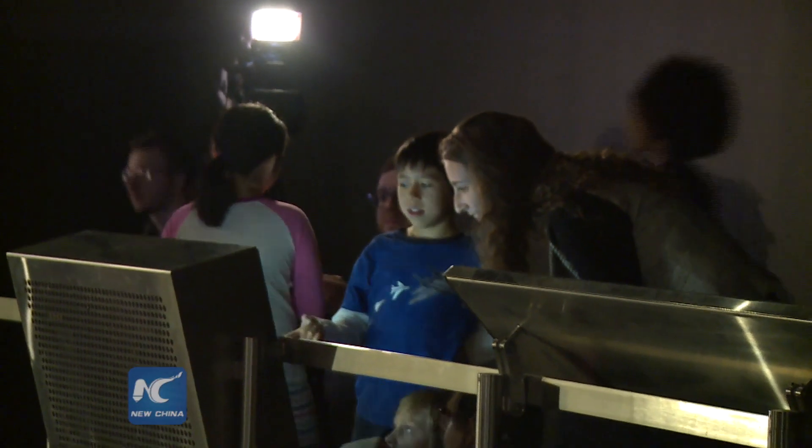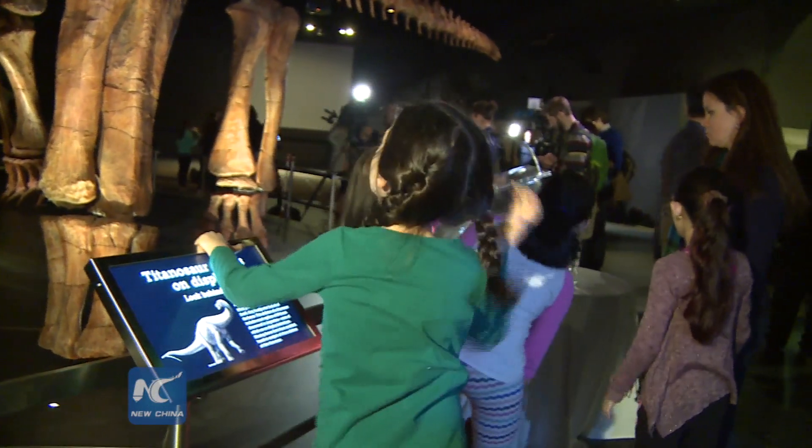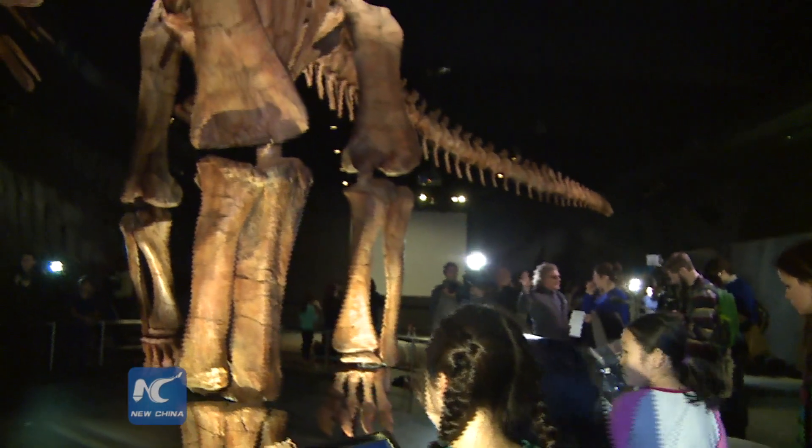Discovered in 2014 in Argentine Patagonia, the dinosaur is so new that it has not even been formally named by the scientists who discovered it.